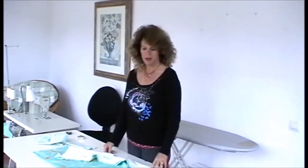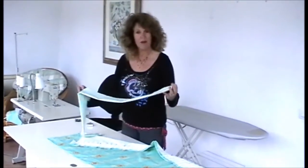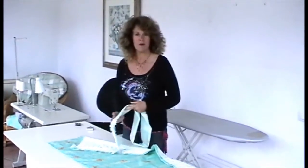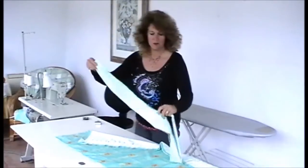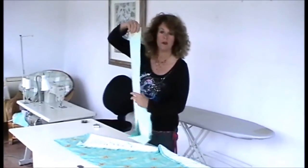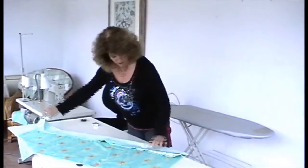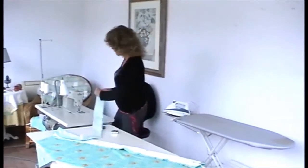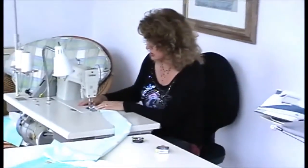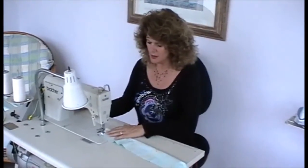I'm going to show you a couple of alternatives to just having a standard pencil pleat heading. There's one type which is a puffy little top that stands up above the top of the tape. First of all, cut a strip of fabric — you often have bits and pieces left over when you cut off the pattern repeat. Just make it the length of the curtain heading, then sew up either end of the strip.